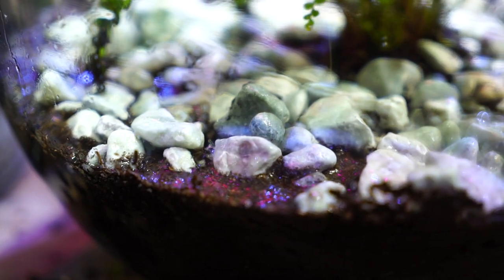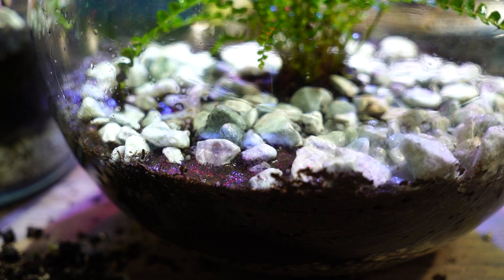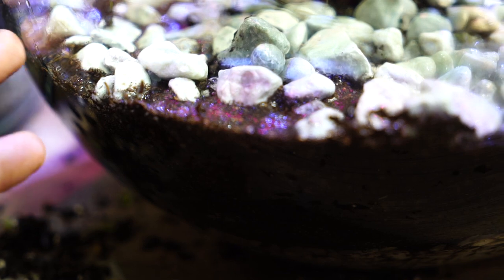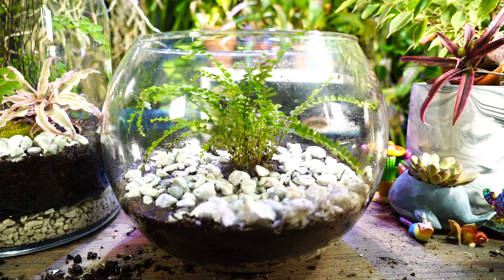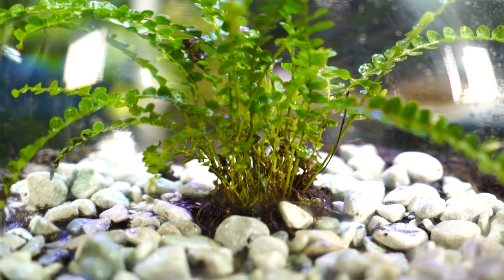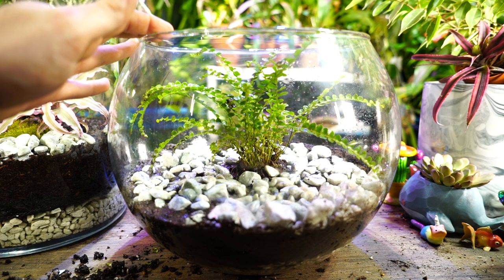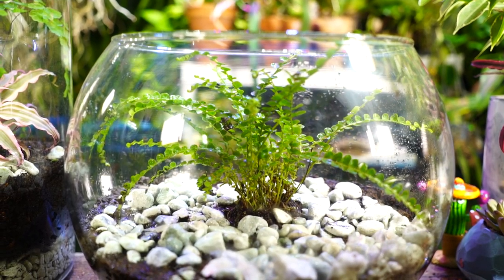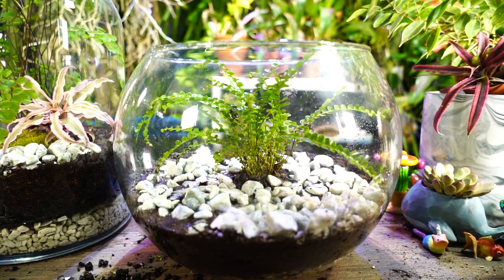I forgot something important: when using reptile terrarium soil, you need to soak it beforehand. I've forgotten this with my last two terrariums. You can see the water pooling because it takes a while to absorb the first time. It'll soak it all up eventually. Also, this bowl with its wide opening is really better suited for cacti and succulents since it lets out a lot of humidity, but having a layer of gravel helps hold in some moisture a bit longer.